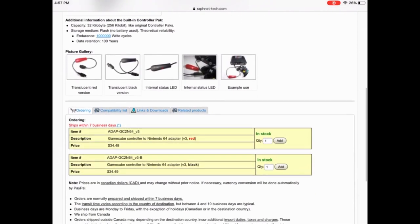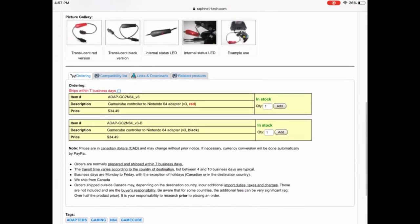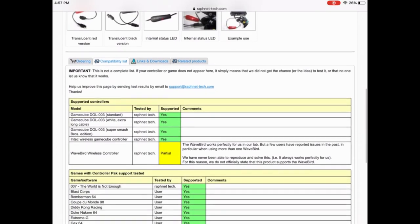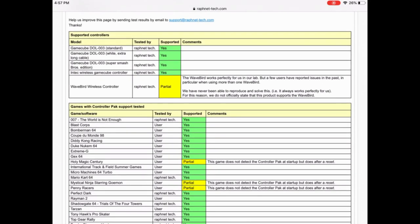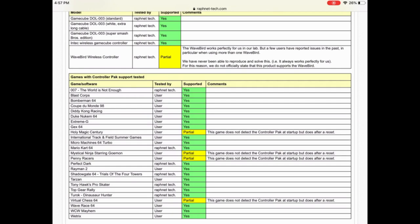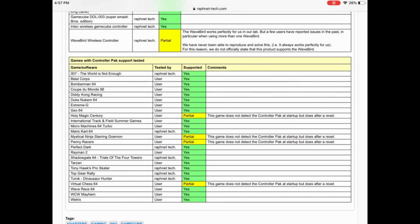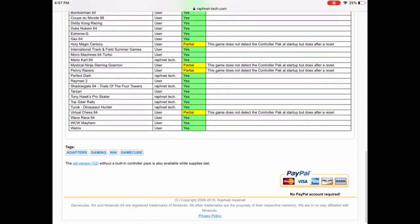We're gonna start by looking at the features, how to order, and all that other good stuff. There's the prices, there's where it ships from. Now we're gonna check out the compatibility list, and there's a large number of things that are in fact compatible. It lists the WaveBird as being somewhat compatible — I've had no issues with mine. I have tried this controller with games that use an internal battery and games that do not, and I am very, very impressed with this thing.